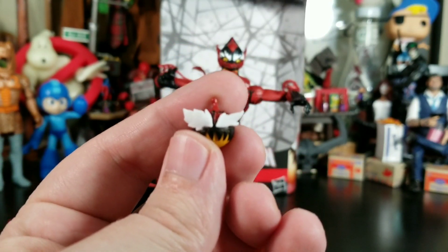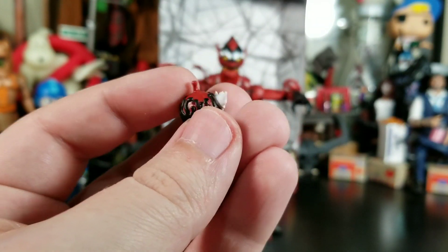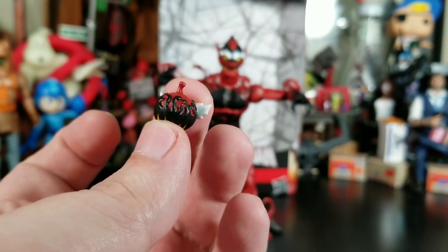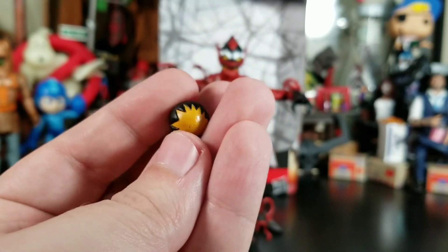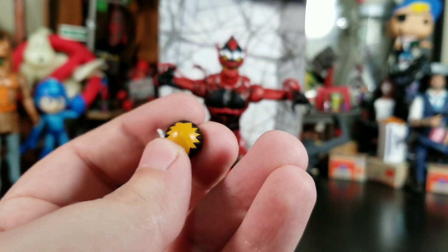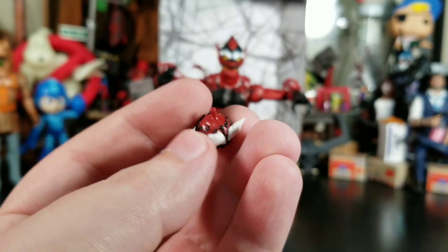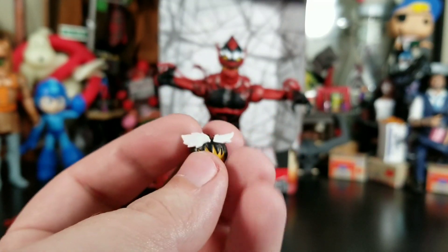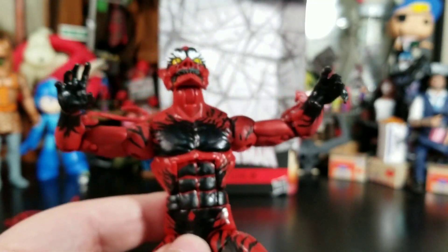We also get his pumpkin bomb, which is consumed by the symbiote as well — it has the flared-out eyes just like the symbiote Spidey. I love the sculpted black part on here; it's all liquidy at the top and looks really cool. The bottom is painted orange. It would have been cool if they used that translucent orange they used before with the pumpkin bombs — but cool little grenade bomb.